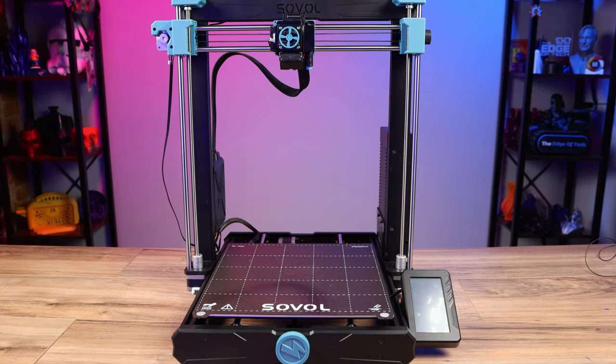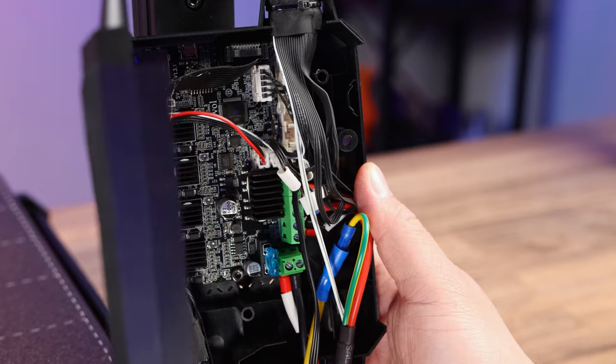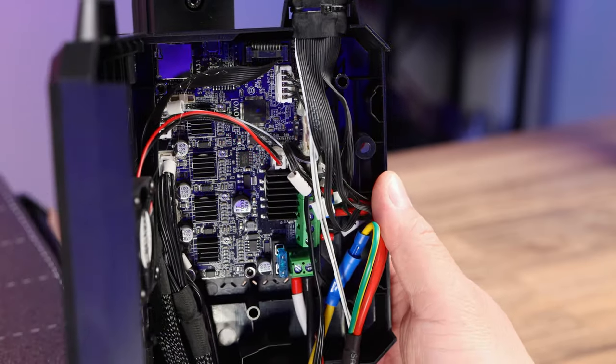It has a new larger build volume of 300 by 300 by 340, and that's a huge upgrade over the SV06. It still runs on the 32-bit silent board and this thing is very quiet while it's printing.